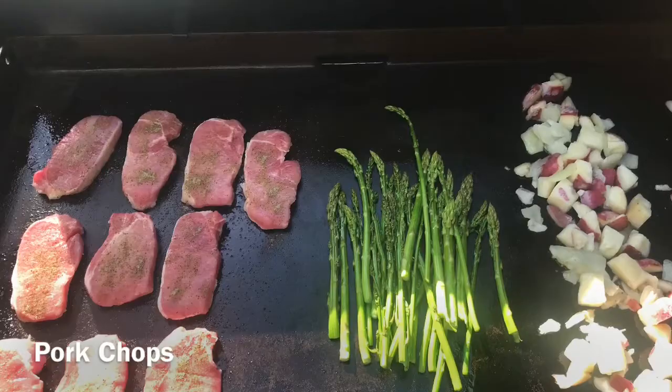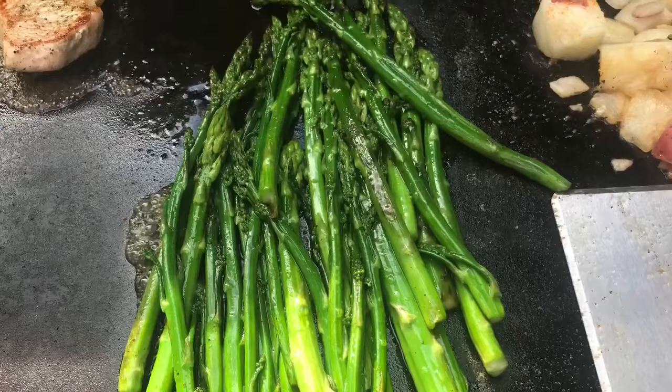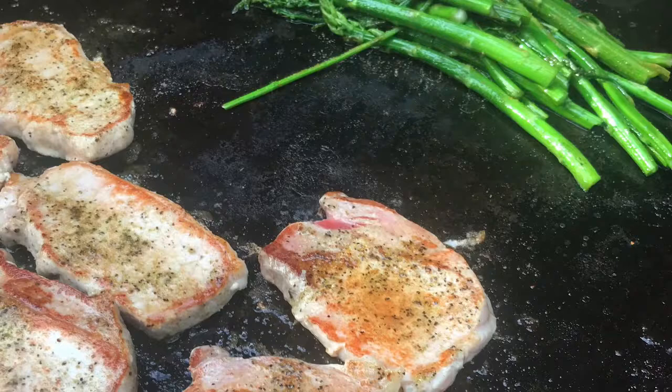Pork chops are good on there. Any kind of vegetables are good to cook on there, along with potatoes — those are really good. There's a lot of different things that you can cook, so don't be afraid to try some new things.